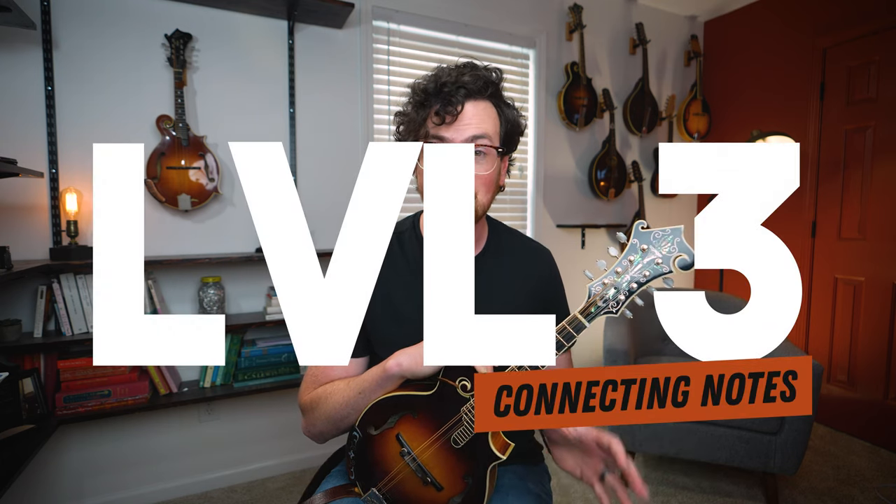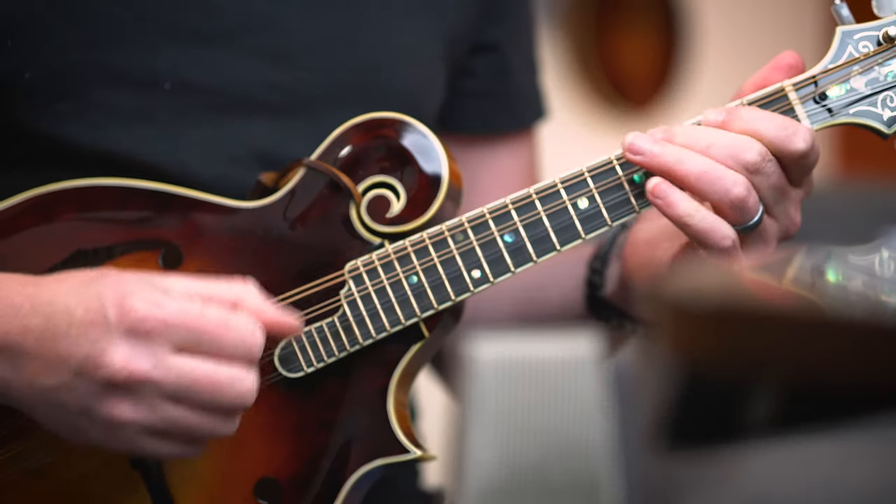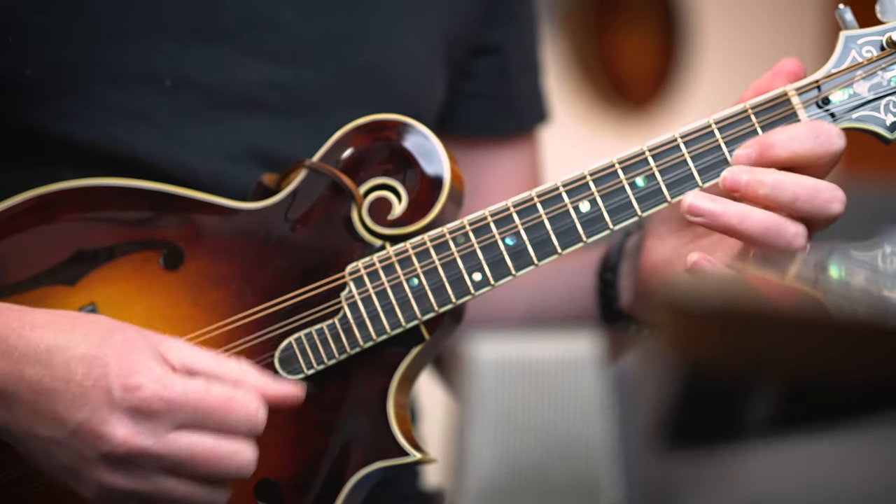These extra notes are just passing tones or neighbor tones along our G major scale, above or below the melody, that we can add to connect the dots and hopefully create some interest. And since this is a bluegrass break, we're also going to kick things up in the tempo department here for this level.